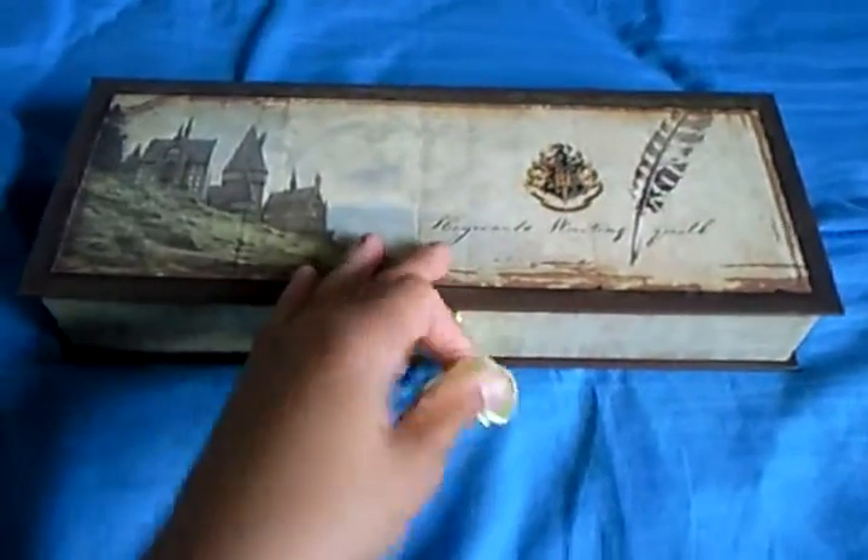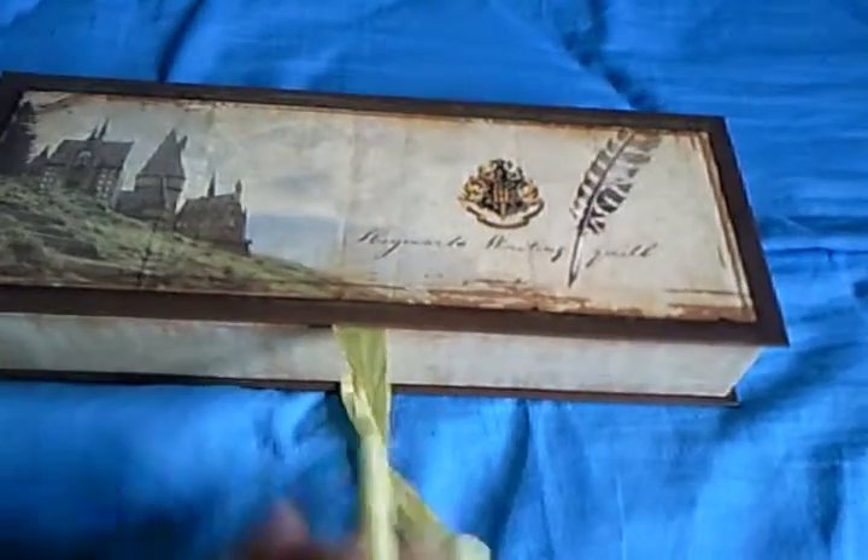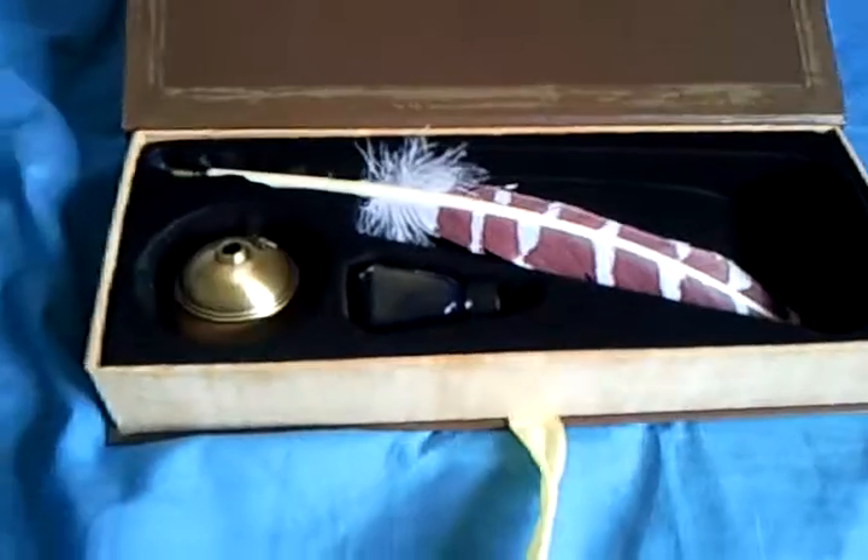This is just the box that comes in. And you just undo this ribbon. Once you open the box, you have your feather quill.